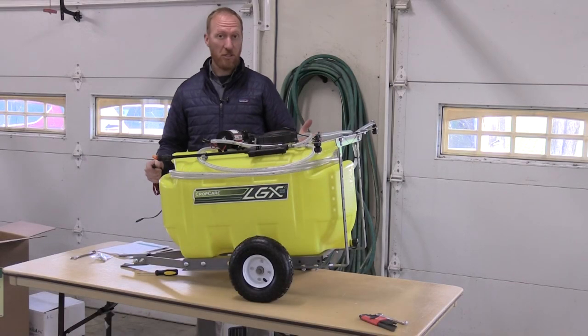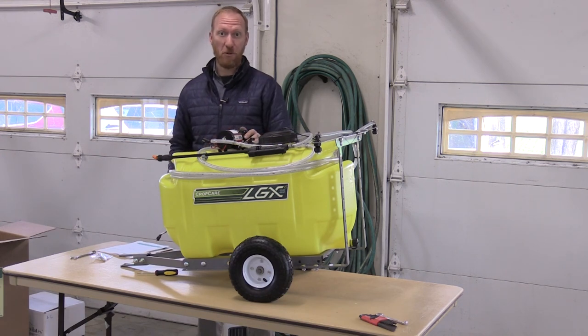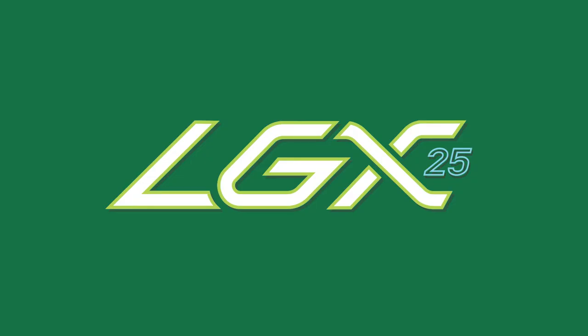Now that the whole unit is complete, all you have to do is connect the power and get out there and do some work with your LGX25.